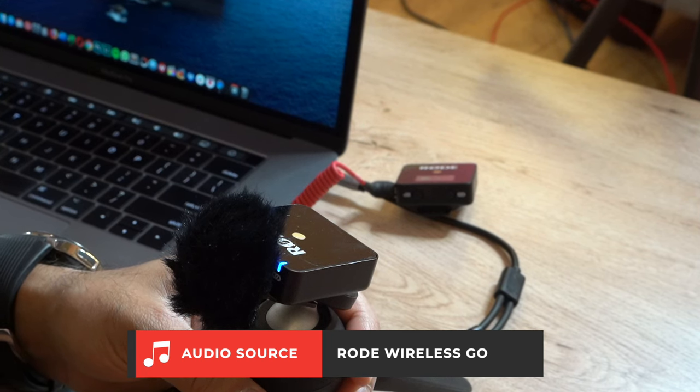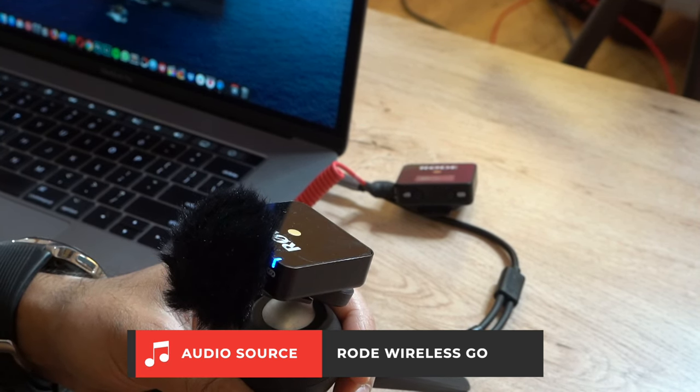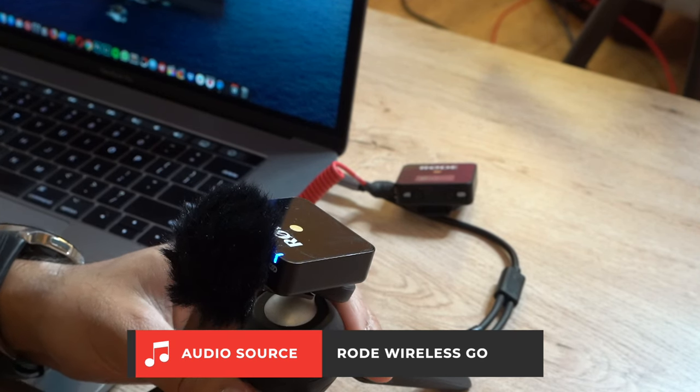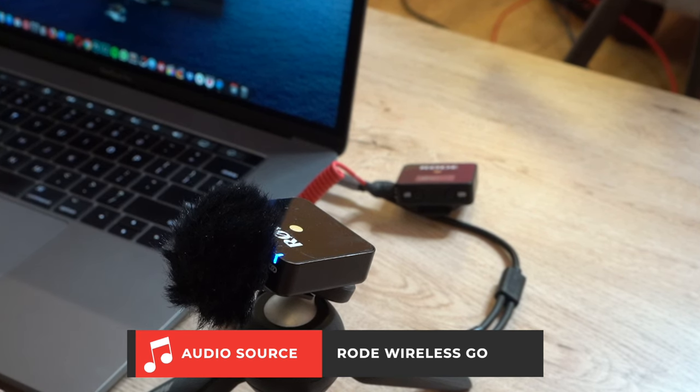This is a quick and easy tutorial on how to set up the Rode Wireless Go with your laptop. If you have any problems, drop a comment below and I'll try to help. Whether you have a MacBook or Windows, just go into Settings and make sure the external microphone has been detected and is connected — then it should work fine.